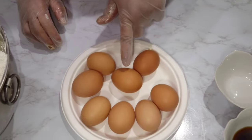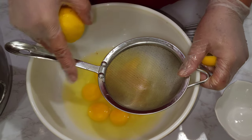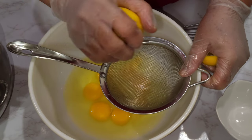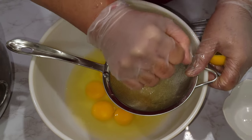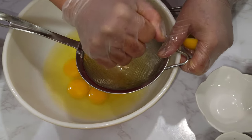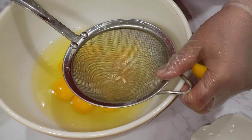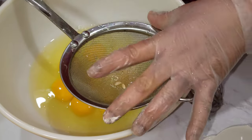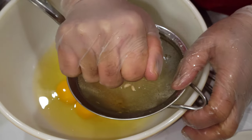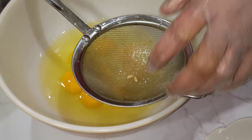We need eight eggs so I'm gonna crack them open. Now that our eggs are all cracked open, I'm gonna add some lemon juice — about a tablespoon of lemon juice — right into the egg. Then I'm gonna whisk the eggs.